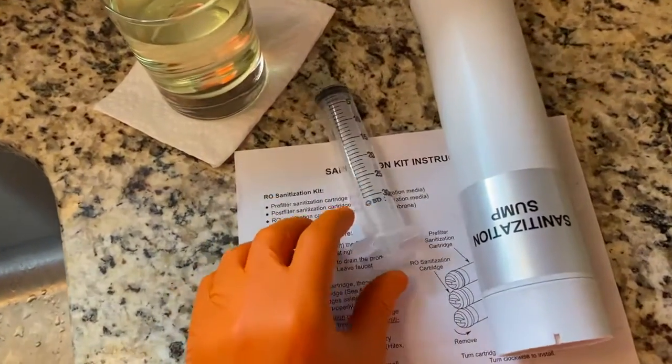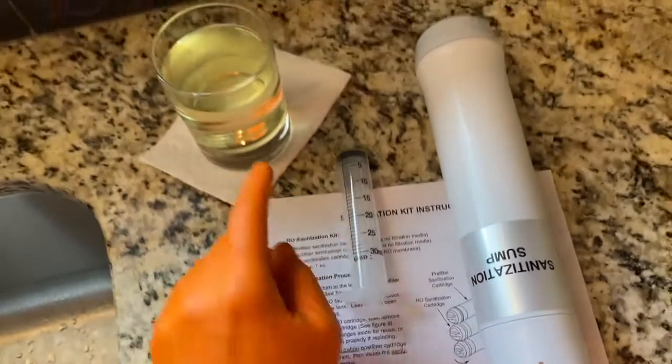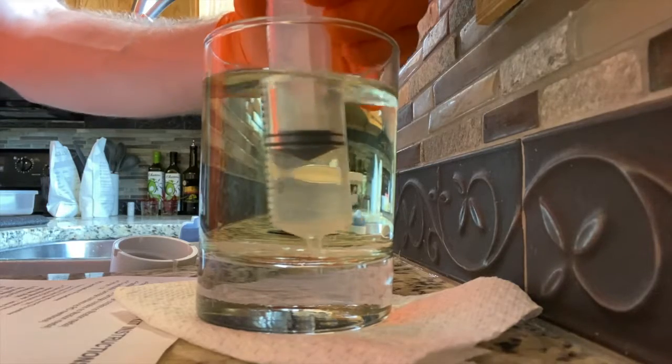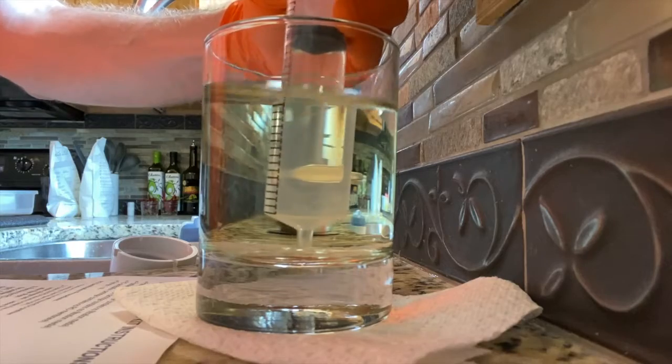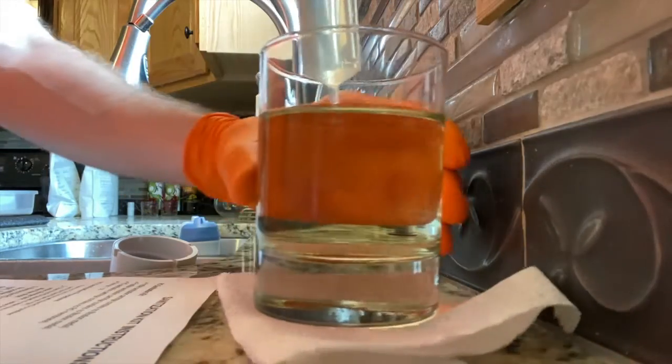Now to the pre-filter. The next part of the instructions calls for the syringe — we need to fill this to one ounce, which is equivalent to 30 milliliters of household bleach. What we will do is carefully pour it into the hole of the pre-filter.